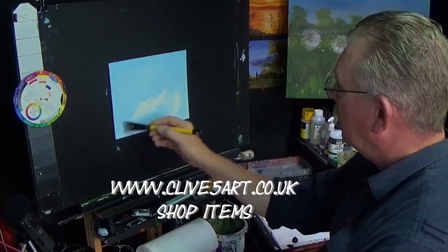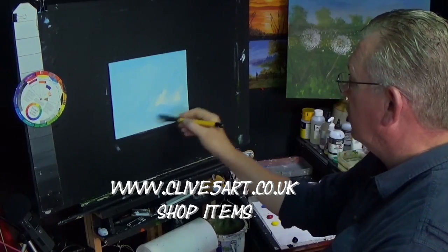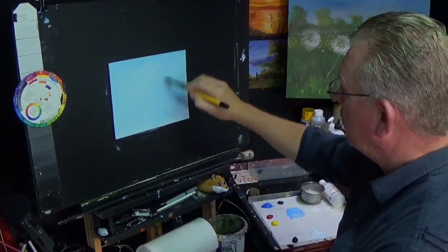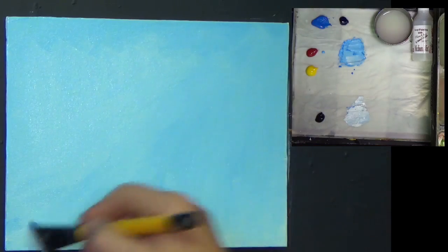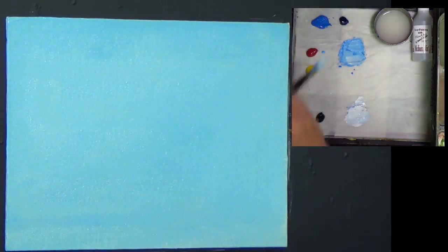I'm picking up some more white. I want a nice white bright spot in the center of this painting so I'm going to bring that in now. I'm just putting this ground on because I want a nice light blue - I want it bright. So what I'm going to do is just get some extra white onto my palette.